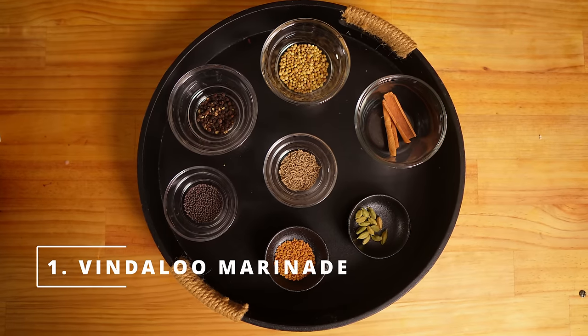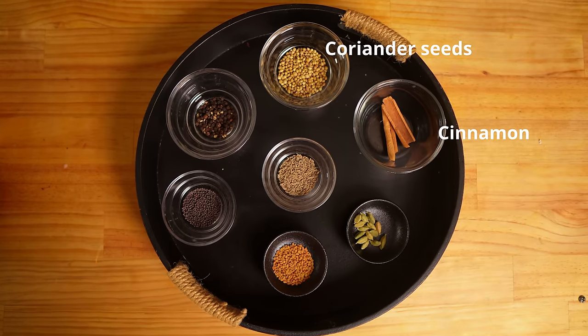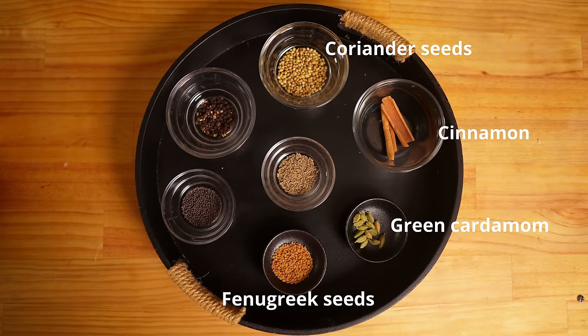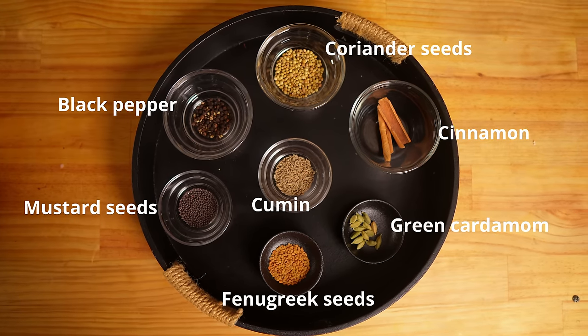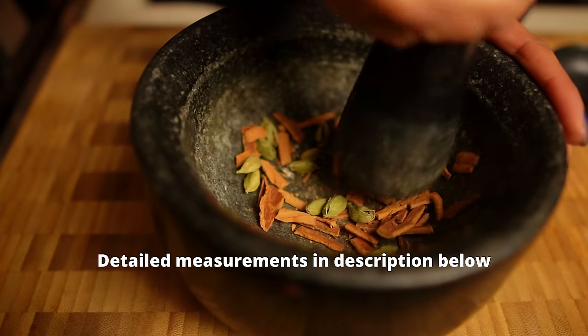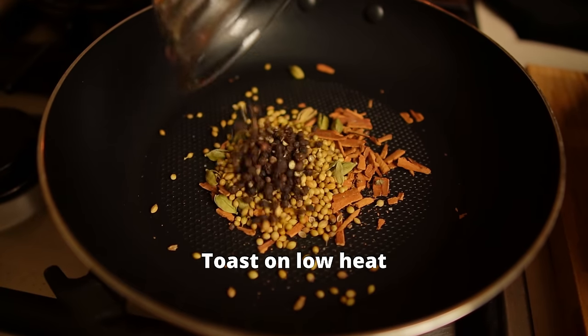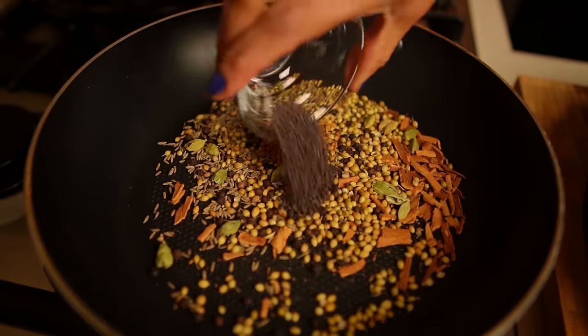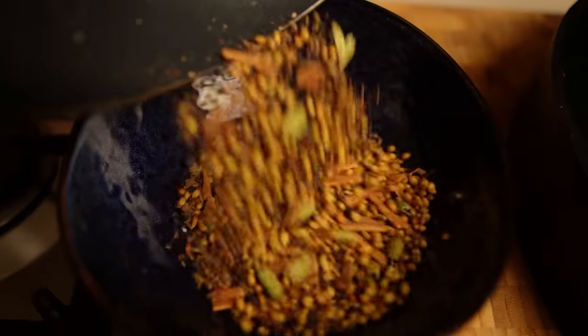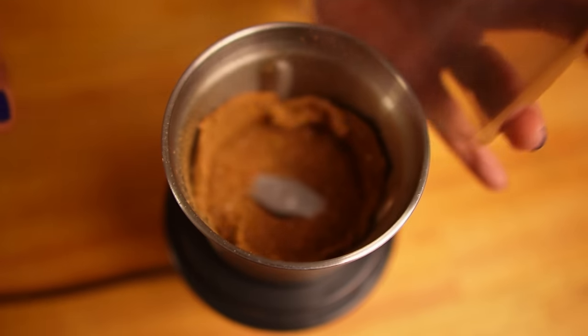There are two parts to the marinade. Let's start with the dry spices. I'm using coriander seeds, cinnamon, green cardamom, fenugreek seeds, cumin, mustard seeds, and black pepper. These whole spices are very important to get the authentic Vindaloo flavor. Toast the spices till they are slightly brown and the aroma is released. Let it cool down and then grind the spices. Dried spices are ready.